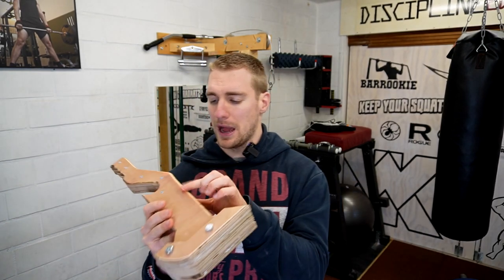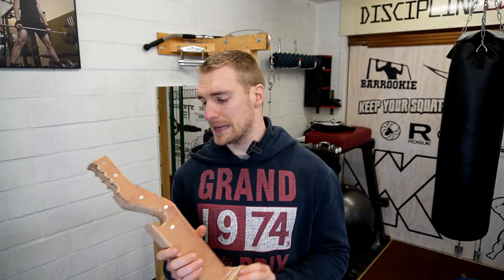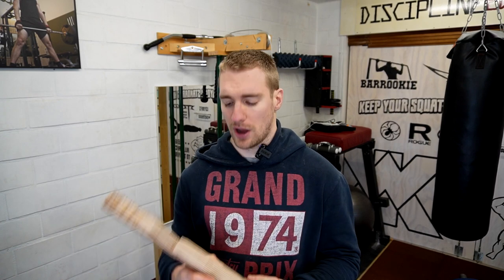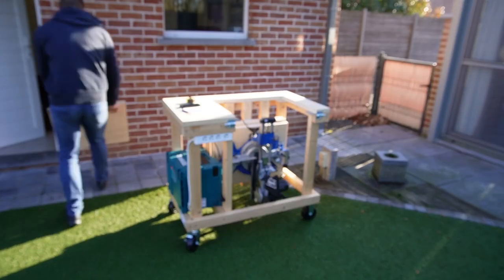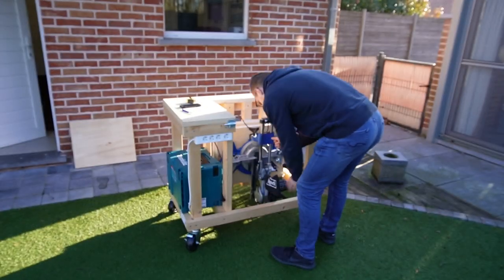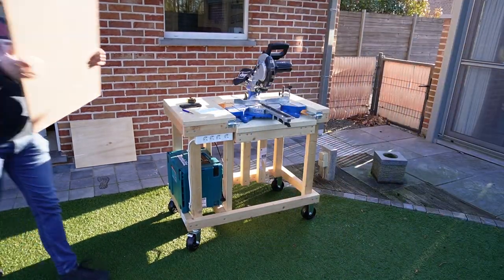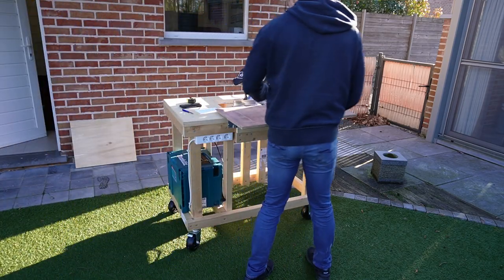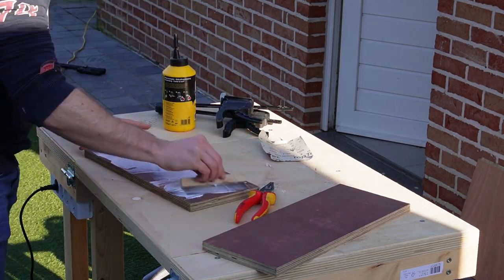I don't have very thick plywood, so what I use is 1.8 centimeter thick plywood. Because I don't want to repeat my cuts with the jigsaw, I'm going to glue two pieces together. What I have here is a board that is 80 centimeters by 42 — the 42 is going to be the height of our deadlift jack. So I'm going to cut two strips of 18 centimeters and glue them together.